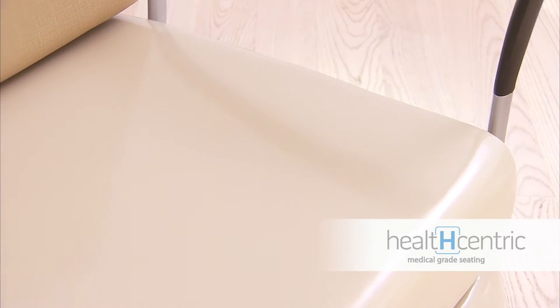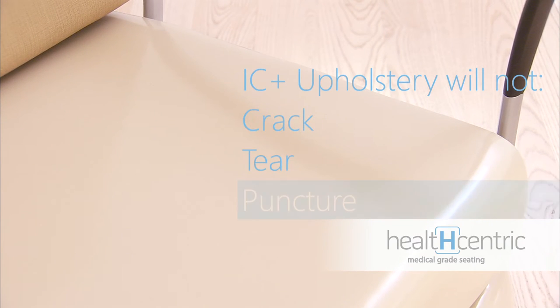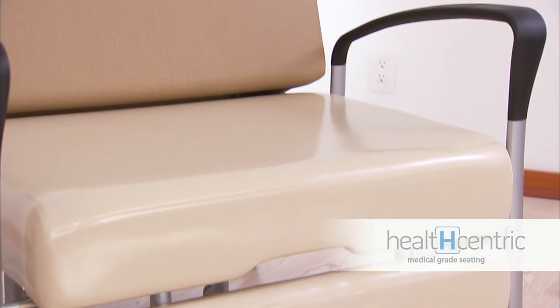HealthCentric is so confident in IC Plus that they guarantee it will not crack, tear, or puncture for an amazing 10 years. This high-performance upholstery solution has no PVC or latex and is tough enough to cope with hospital-grade cleaners and disinfectants.